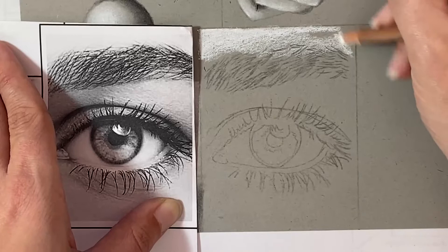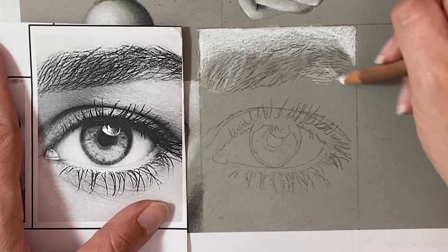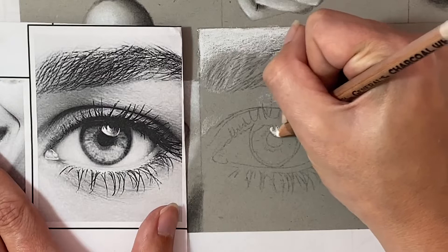Our next step, just like always, is to find our brightest sections of white and go through with our white charcoal pencil to fill them in. The top edge of this box was really bright and I slowly started transitioning to get a little bit lighter as it went down. I also chose to add some light value behind the eyebrow because I could see in the photo that some of that skin tone was showing through, and I also went underneath the eyebrow in the arch and added that brighter white highlight.